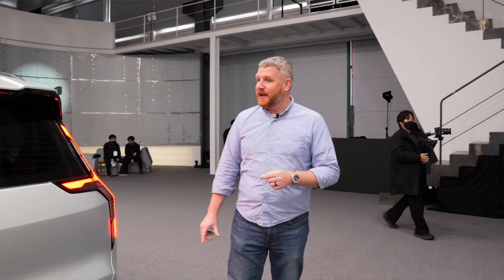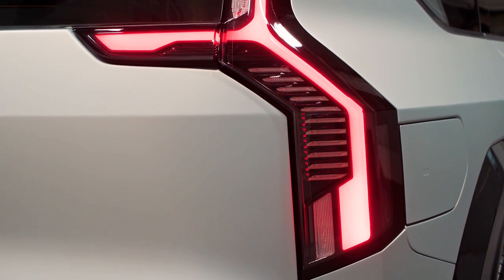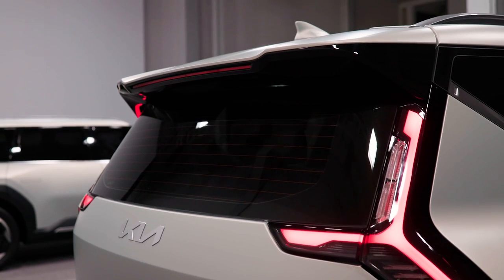In back, we have this star map signature lighting scheme — that's what it's called according to Kia. It's got a little bit of Escalade to it, a little bit of Volvo. These LED accents are gorgeous, and of course you get this flat, chopped back end and this really meaty rear spoiler to help with the aerodynamics.